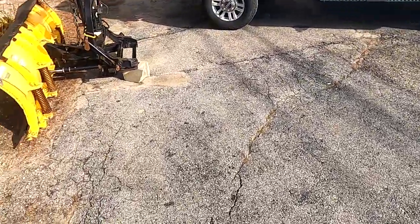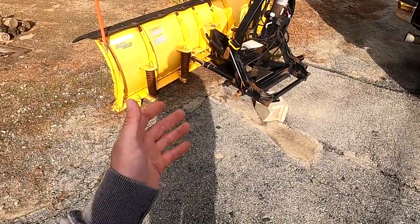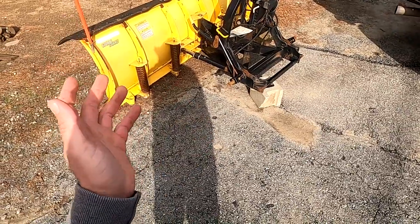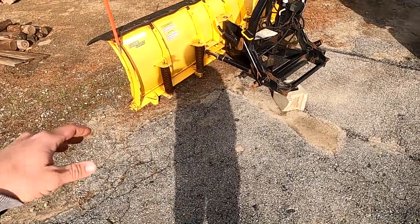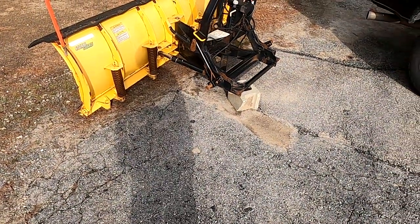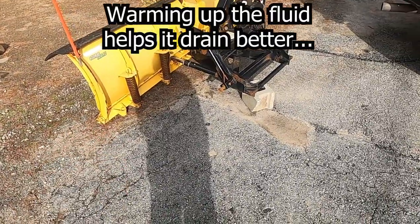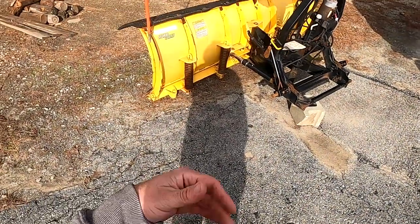Truck's warming up. What we're going to do is hook up to the plow, get all the electrical hooked up, go back and forth, up and down, kind of work the hydraulic fluid through the system. That way it'll warm it up a little bit, make it easier to drain, and we'll also be able to make sure everything on the plow is working.